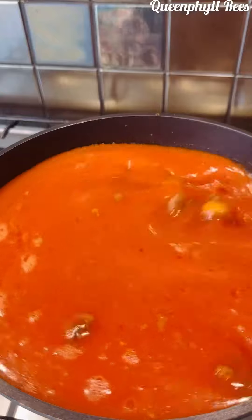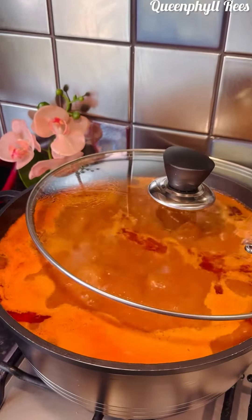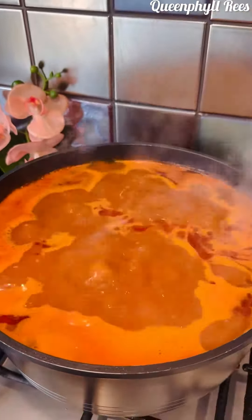Now add your blended mixture — that is the habanero pepper, tomato pepper, and tomatoes. Look at how reddish the soup is, and it tastes so amazing.